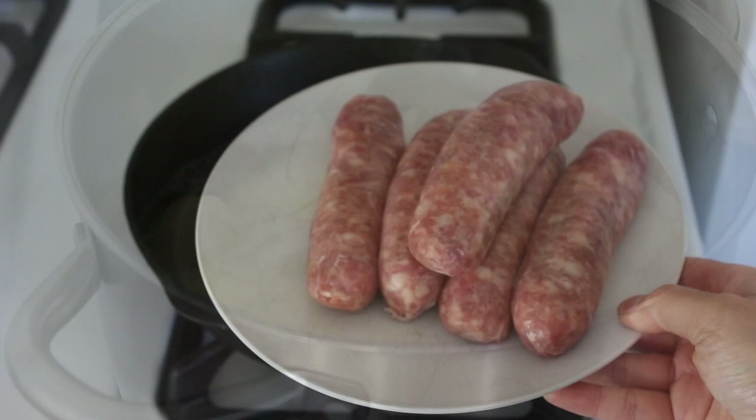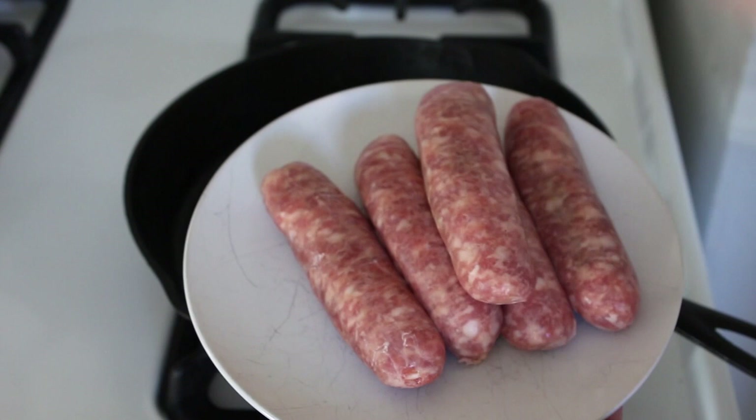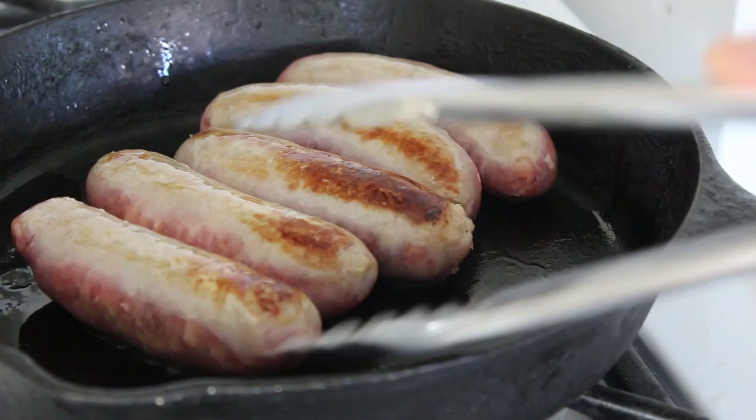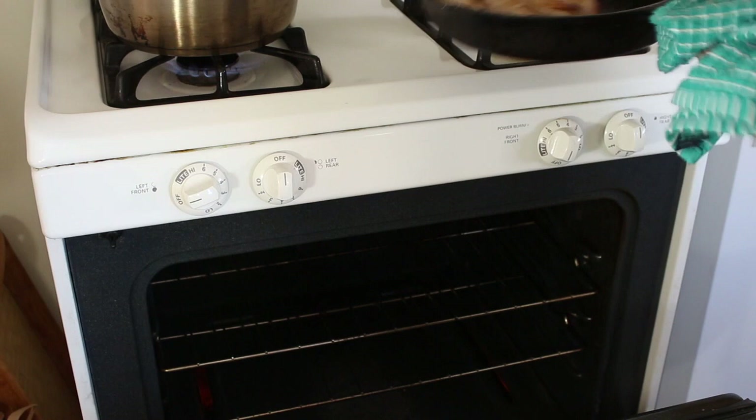You want to get the best sausages that you can, so make sure there's a really high percentage of actual meat. I've just got pork sausages. I'd put just a bit of oil in to help them sizzle away, make sure you brown the sausages and then finish off cooking in the oven.